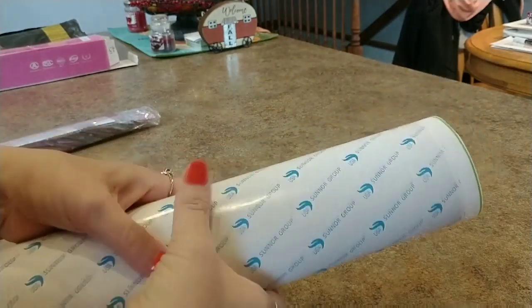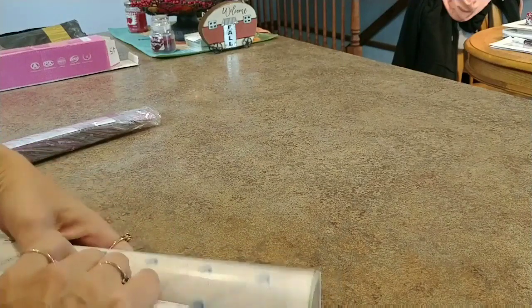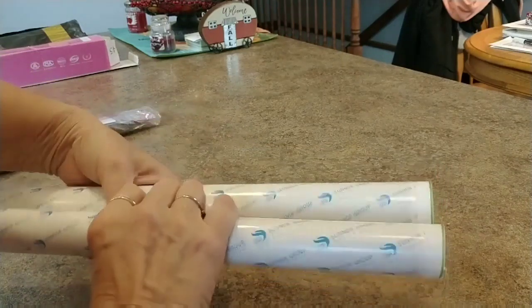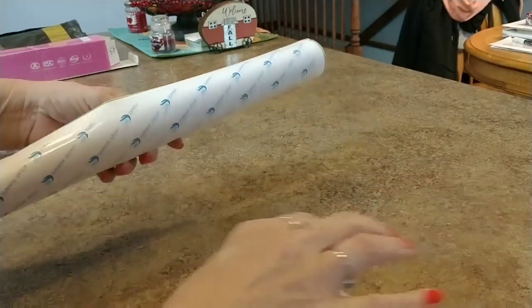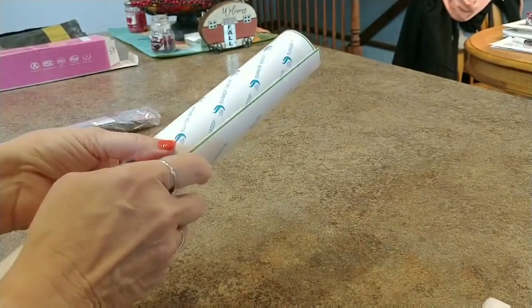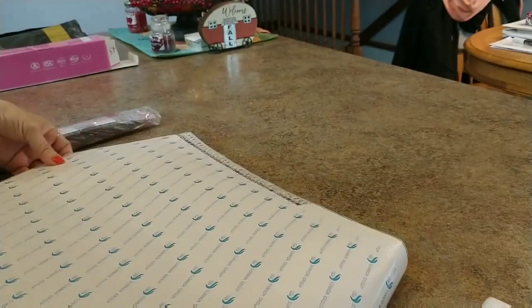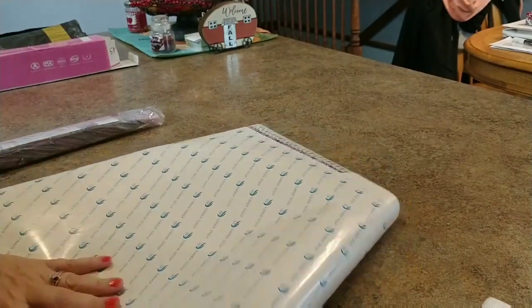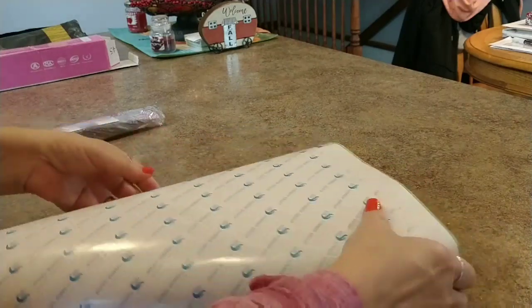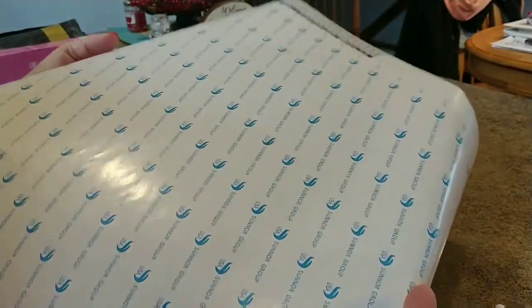I'm gonna roll it off the foam roller like this, let it relax a bit. There, the foam roller's gone. It's going to be longer and narrow, kind of. When canvases come on the foam roller you do have to deal with that tightness in them.